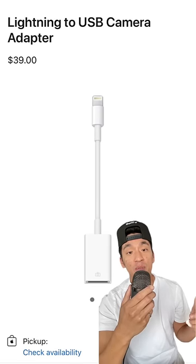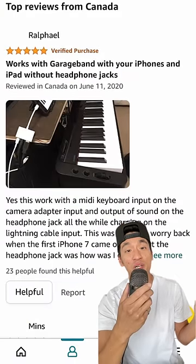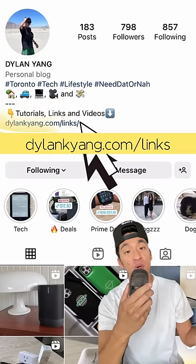It's always recommended to use Apple-branded cables because the off-brand ones can be a little faulty, but I managed to get this one from Amazon for 23 bucks and it seems to be working fine. Just make sure you always read the reviews before you buy one, or use the links on my blog.